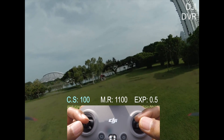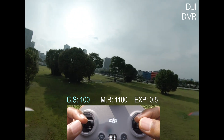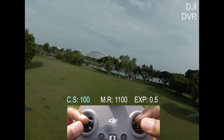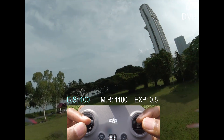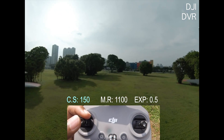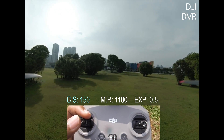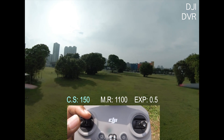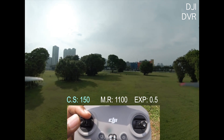I'm down to 42% battery. Let's try stick sensitivity up to 100, then maybe 150. Actually 150 is close to stock, so I'm gonna bring it up to 200 and see how it feels on the flight.